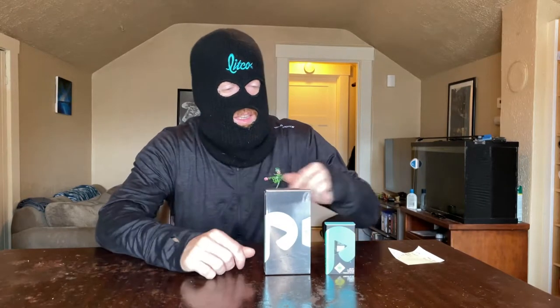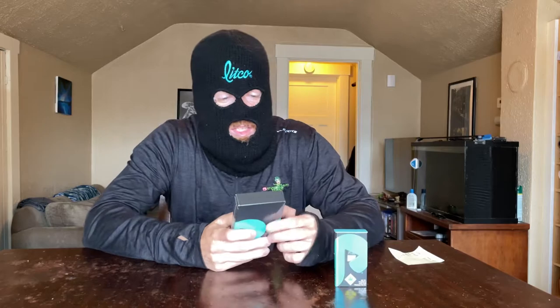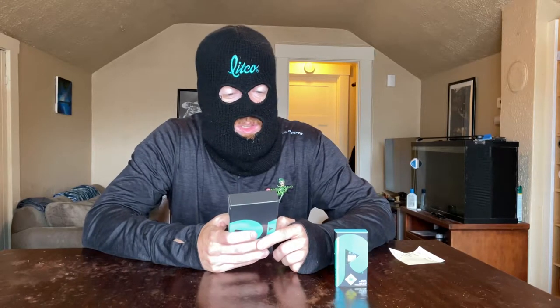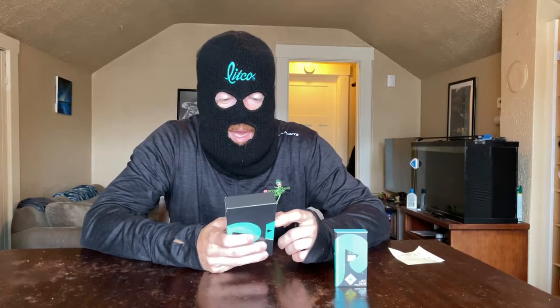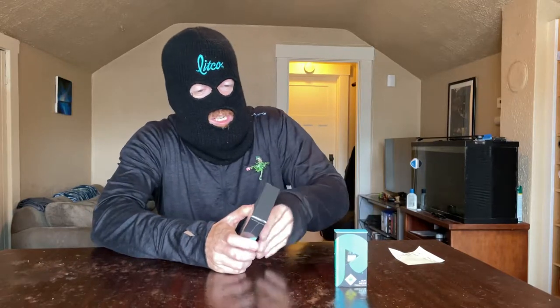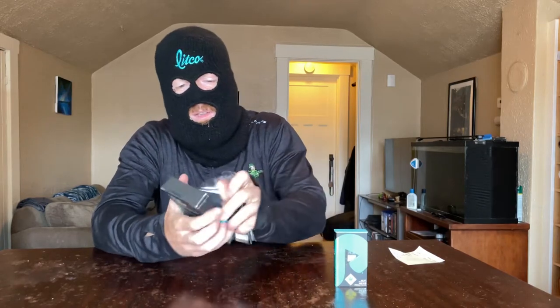Hello, RMR Weed here, and today we're testing out and reviewing the Plug and Play cartridge and the Plug and Play battery. This is just like your normal cartridge battery — it says it will have 350 puffs per charge. The box includes one high-performance battery and a universal micro USB charger. Let's get this part open first and look at the battery, then we'll go through the cartridge.